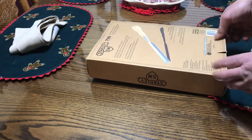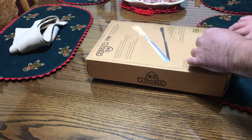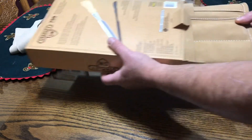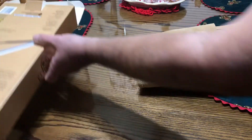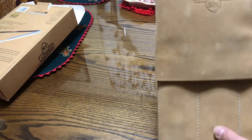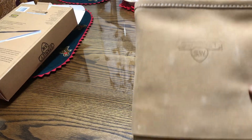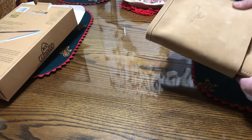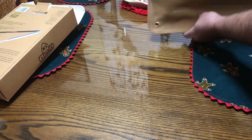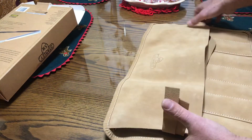Let's get this opened up. Comes with this leather pouch — kind of a soft leather.